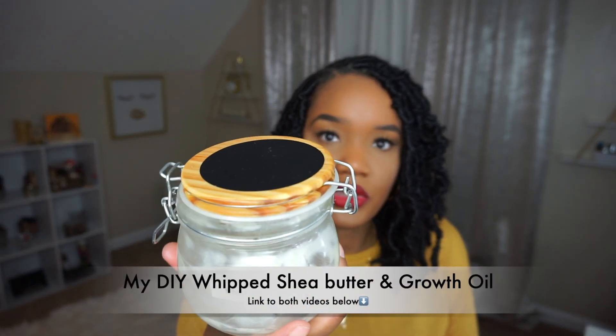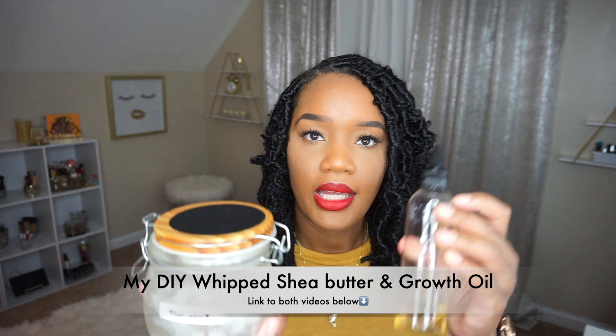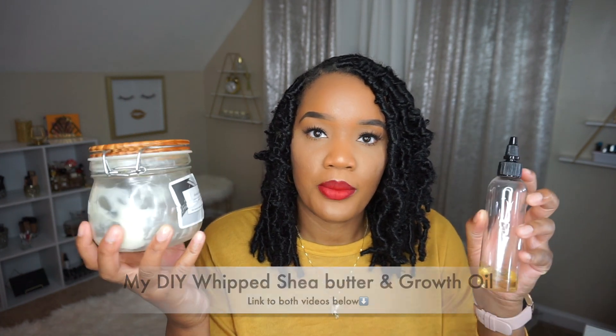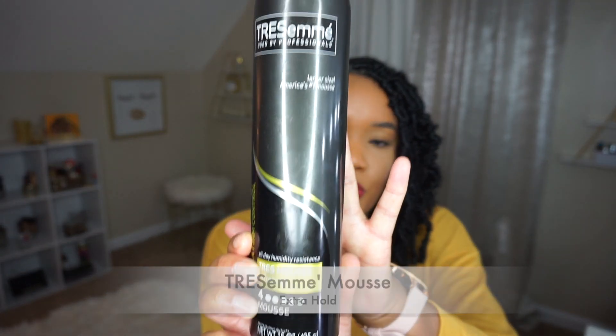My DIY Whip Shea Butter — the jar is halfway empty — and my DIY Hair Growth Oil. Links to both of these videos will be down in the description box below. And lastly, some mousse. I used Tresemme Extra Hold Mousse.